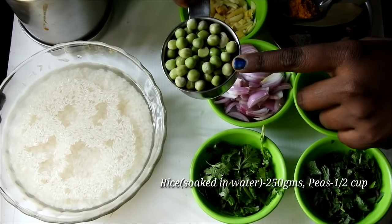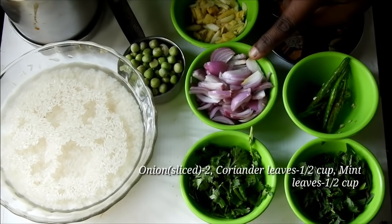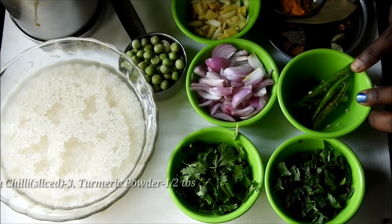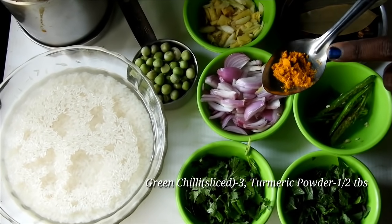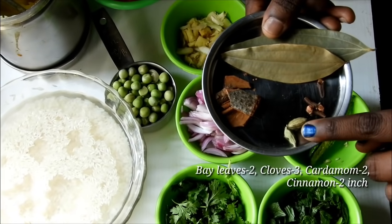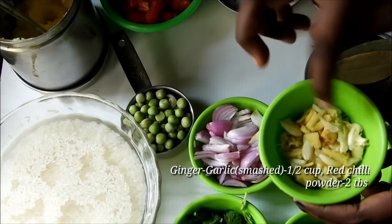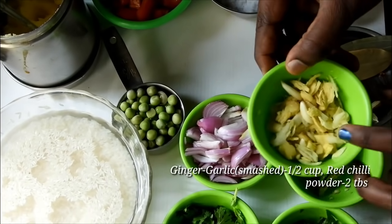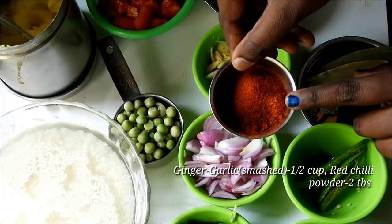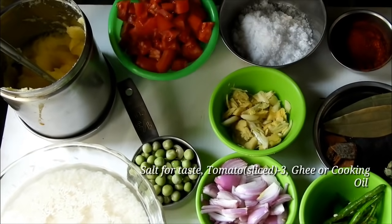I am going to make a recipe in my channel. I will use 3 tablespoons of hot mushroom, 1 tablespoon of onion, 3 pieces of tomato, and 2 tablespoons of tomato paste.